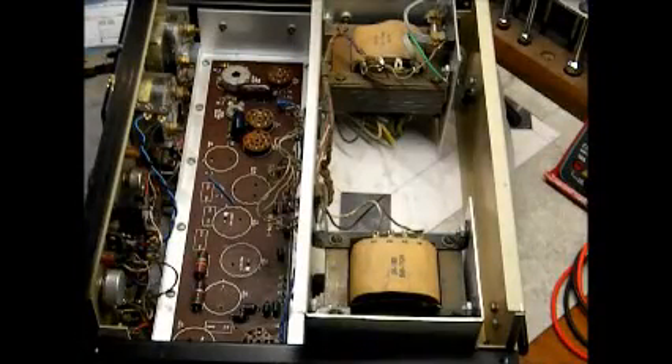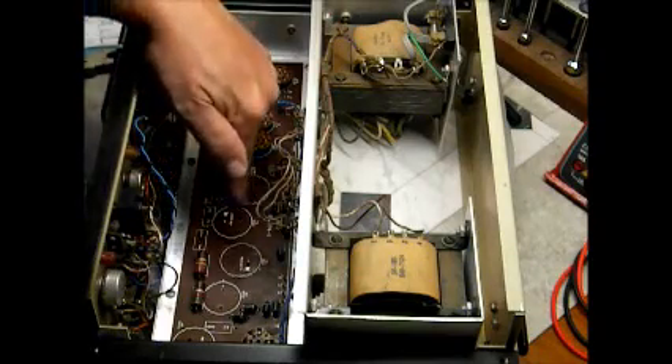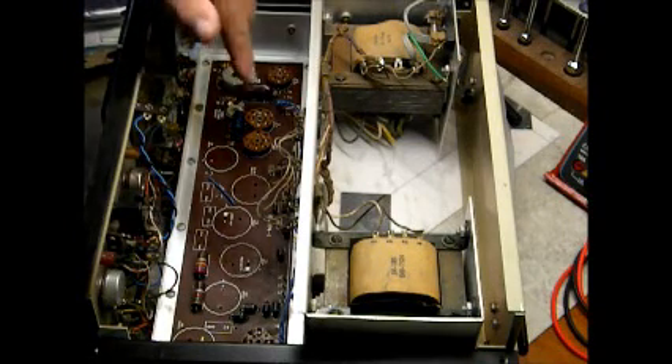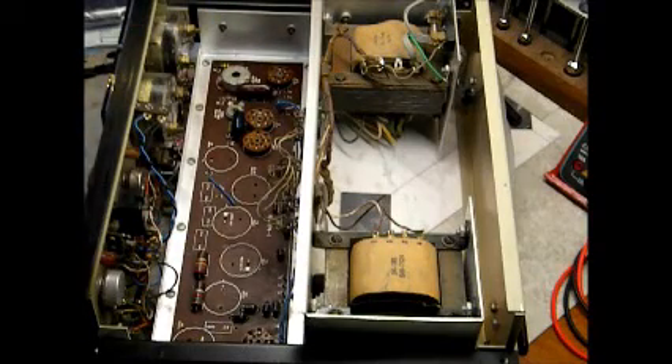This is a Heathkit regulated high voltage power supply, model IP17, acquired from eBay. As you can see, I've removed all the electrolytic capacitors from the circuit board. I'm going to replace them with these Nichicon capacitors that just came in today from Digikey. I've already replaced several of the resistors on the circuit board — the values that I had. I didn't have any 2-watt 1K resistors, so I got all the resistors and all the capacitors.